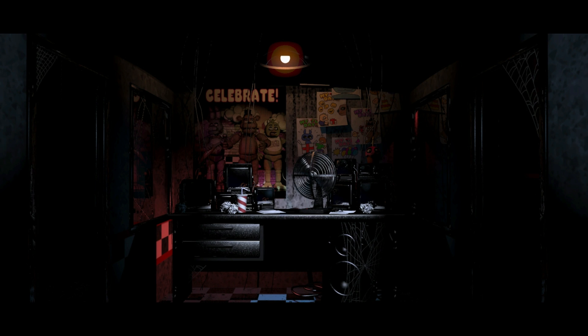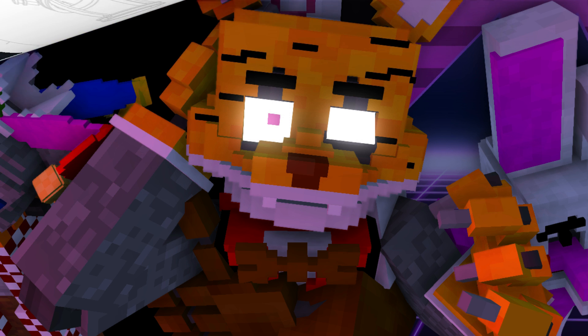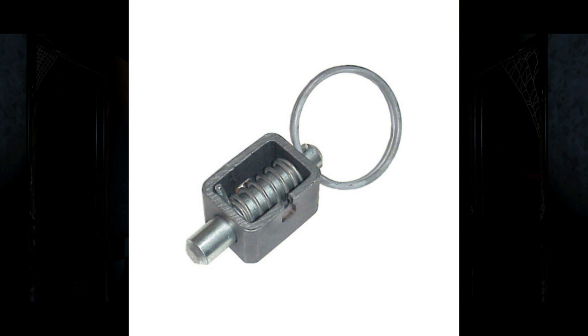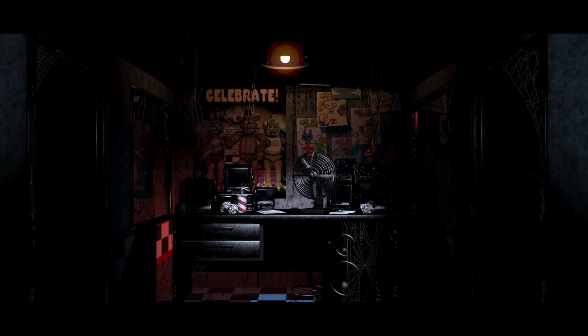Hello everybody and welcome to TechnoForce, the channel where I showcase my creations. Today I'm going to show you all how I designed, printed and made my own spring lock from Fredbear's Family Diner and more known, Five Nights at Freddy's. So get ready, take a seat and enjoy the show.